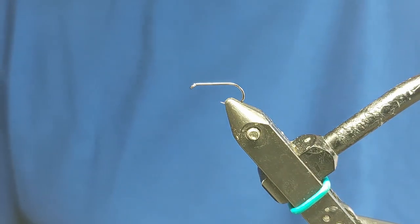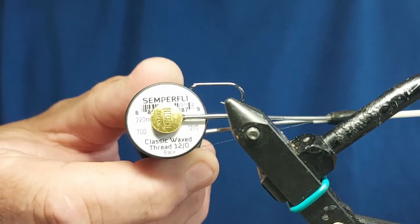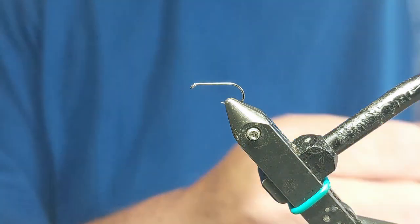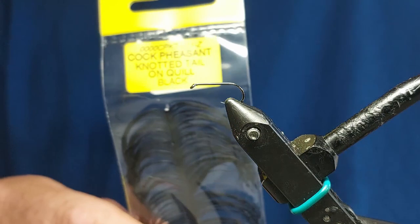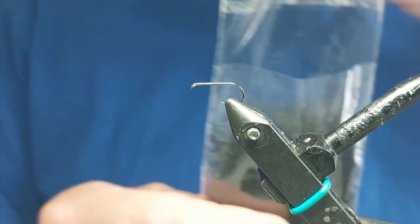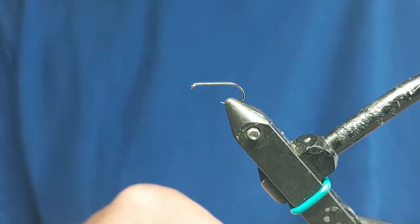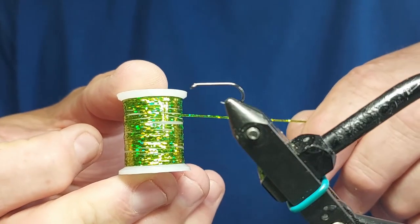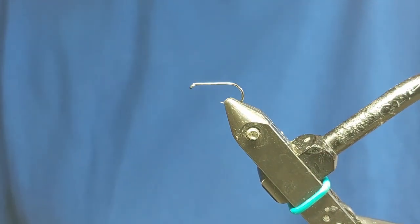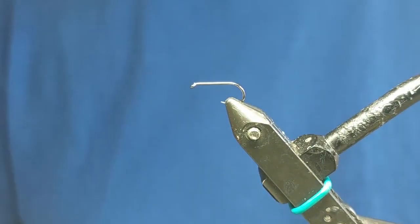So we'll get cracking. We'll start with some of what we're going to be using today. The thread is 12-0 black. For the legs of the hopper, we're using pre-knotted legs in black - a lot easier than tying your own. The body is going to be black seals fur, and the rib is going to be olive holographic tinsel. And the wing, the over wing, is going to be black Tiemco aero wing.